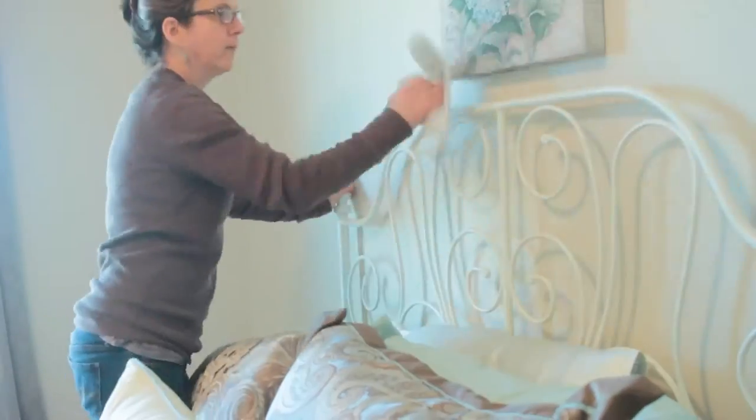Here I am wiping my bed frame and the picture above my bed so they're all dust free.